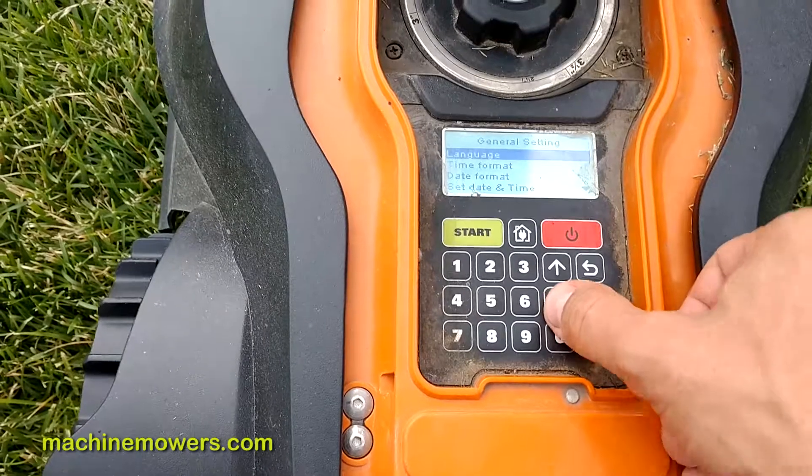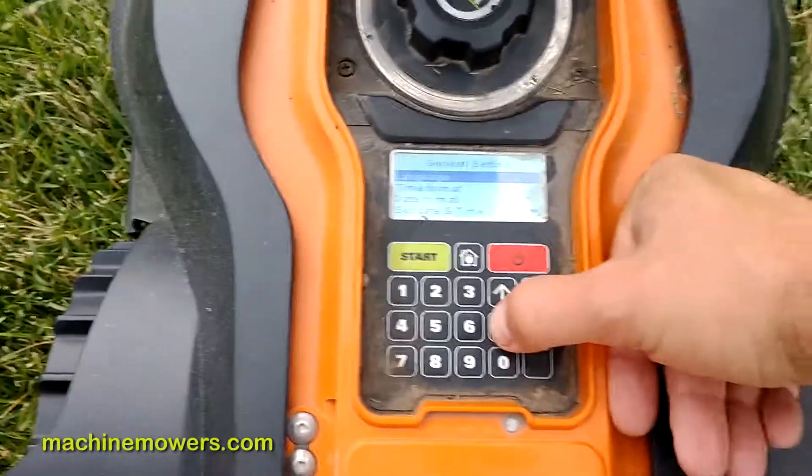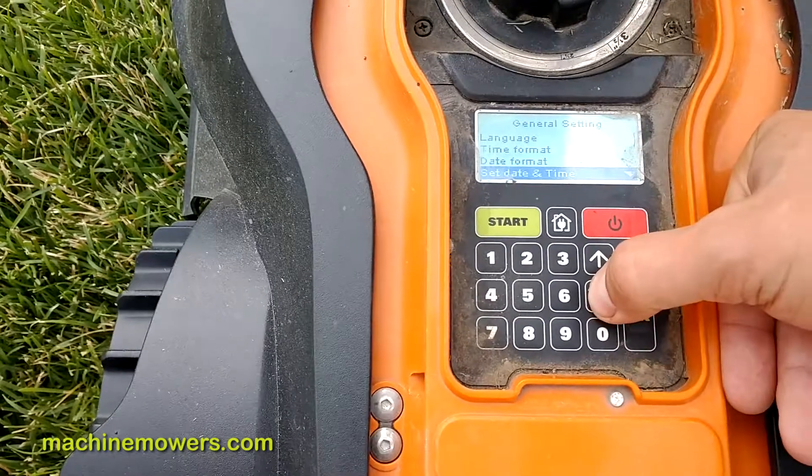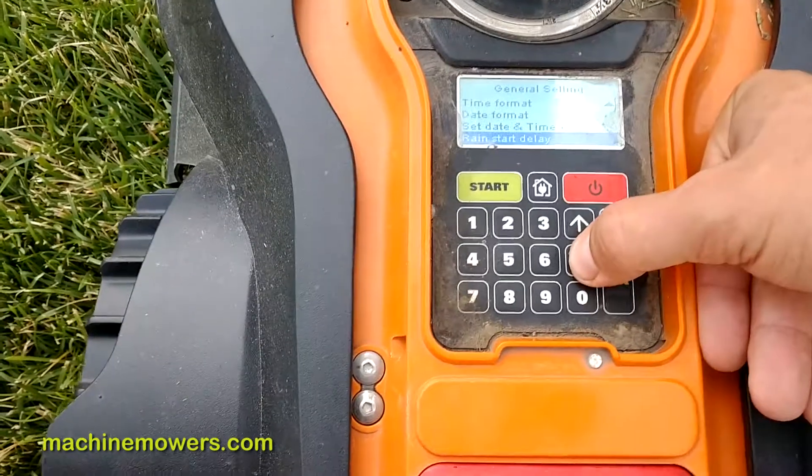I just hit okay, and you see we're in general settings — language. We don't need to change language, we don't need to change time format, we don't need to change date format, we don't need to change date time.